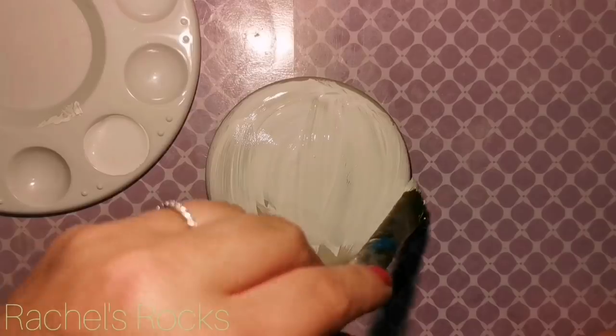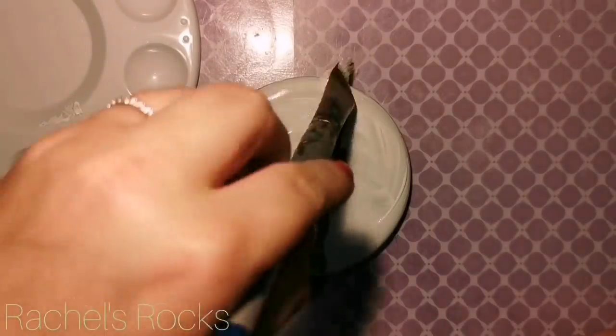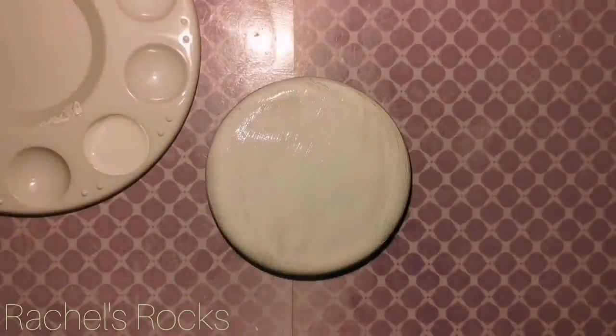I usually let my molded stones dry for about a week before I use them, so hopefully you have some set aside that are ready. But if not, give it some time, make some up, and I'm going to be still here when you're ready to paint them.